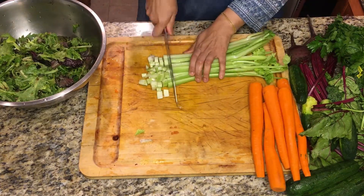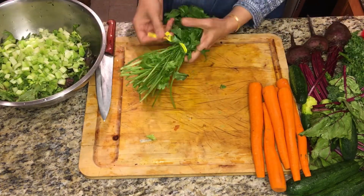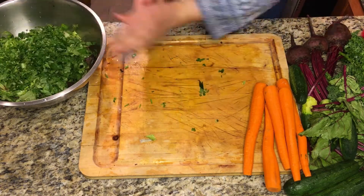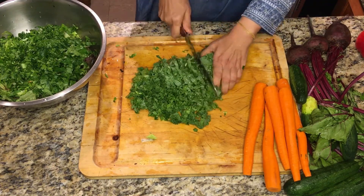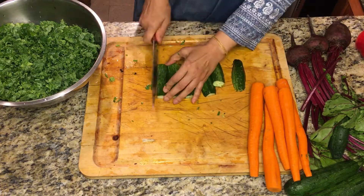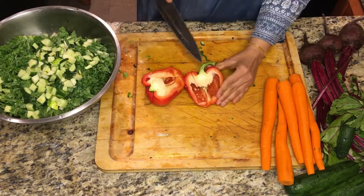I cut vegetables in smaller pieces so it's easy to eat, but you can make them bigger if that's what you like. This is parsley, cut very small. I've washed all of these vegetables before putting them on the cutting board. This is kale, cut the same way in small pieces.